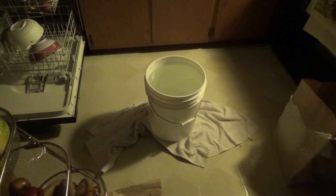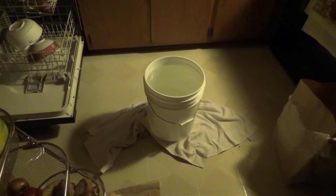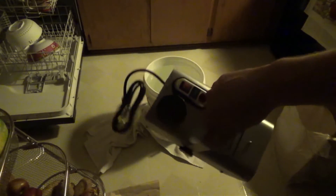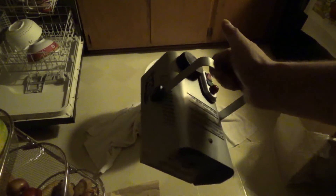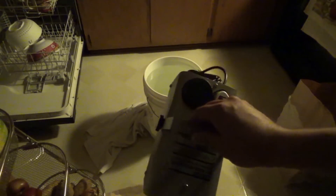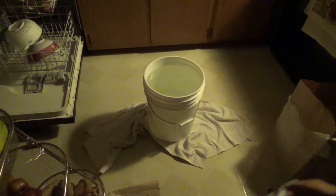Fog fluid is extremely useful around Halloween and other times where you might like a nice foggy mist. It's commonly used with cheap machines from Walmart, Spirit, Holiday, Halloween Express, or Target. One thing that is not cheap is the actual fog fluid. What most people do not realize is that fog fluid is just glycerin and distilled water.